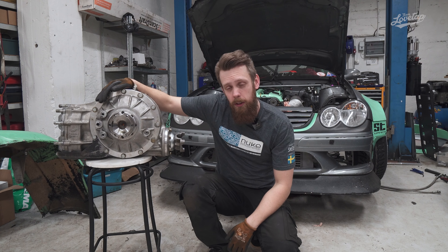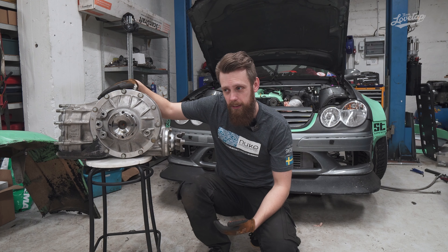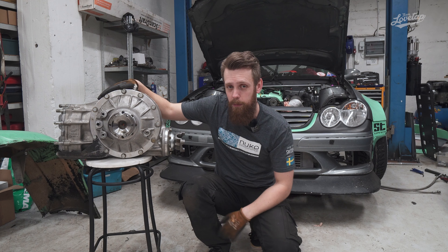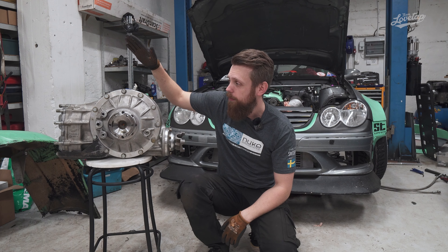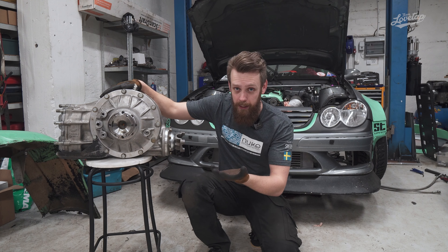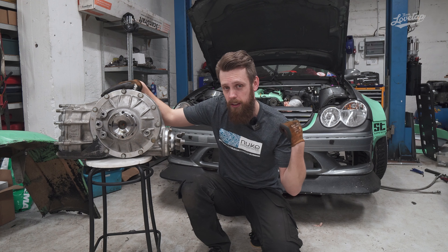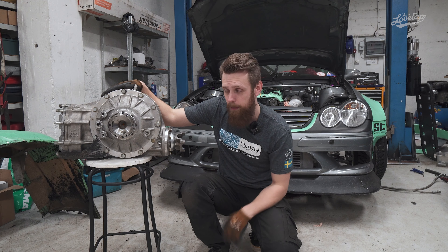What's up guys? Do you want to know how to fit a quick change differential to a chassis which no one else has done before? Well then this video might be for you, because today we're going to show you the process we went through to make this Winters quick change differential fit to my Mercedes CLK drift car that you see behind me.